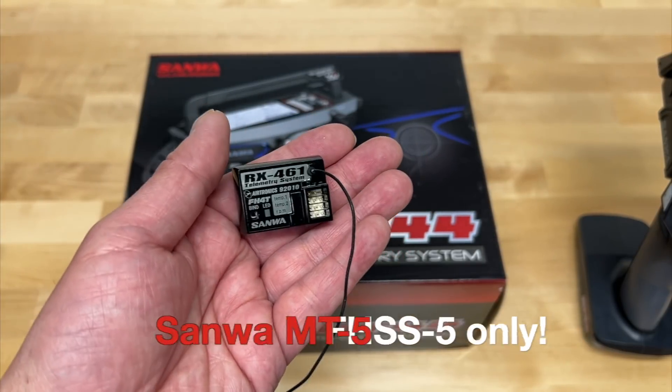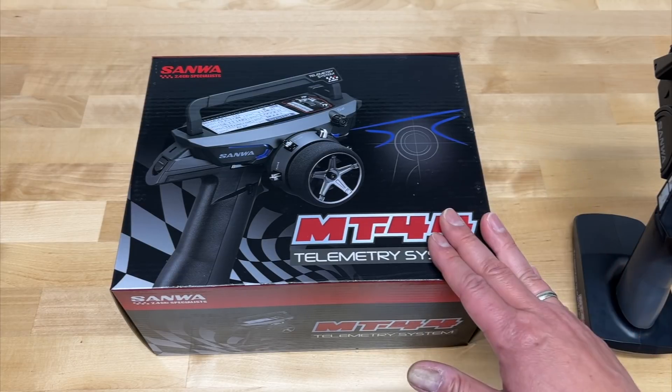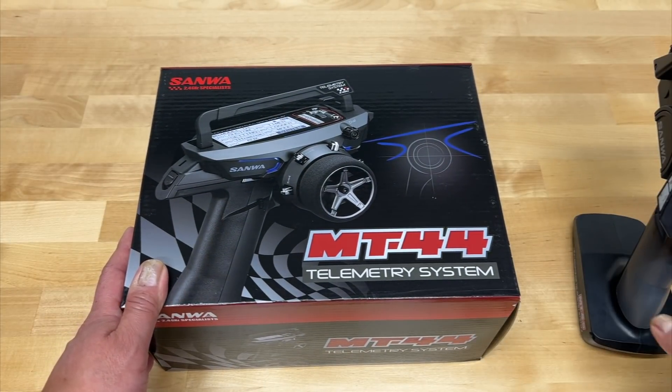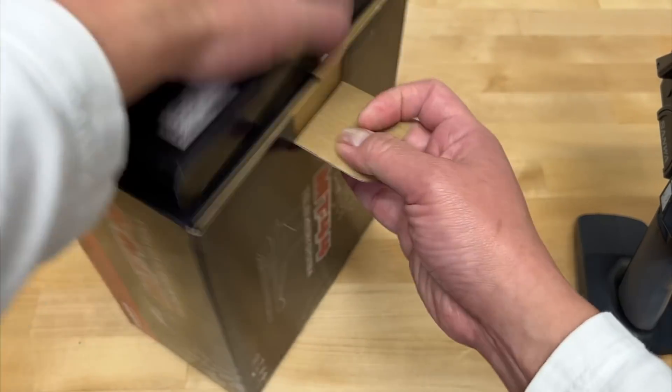All these receivers I have — I probably have like $1,000 worth of Sanwa receivers — are not compatible with the latest radio. So if I wanted to upgrade from my MT4S, I had to pick up the MT44, which is this guy here. It's a nice radio, definitely an improvement over the MT4S. We'll take a look inside the box and see what you got.